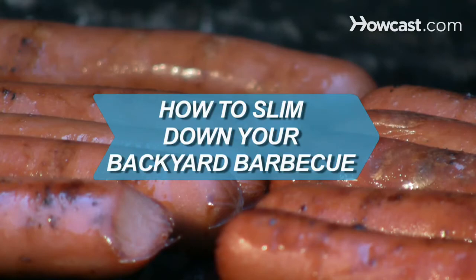How to Slim Down Your Backyard Barbecue. Cookouts don't have to be diet killers — just learn a few ways to slim down your favorite recipes.